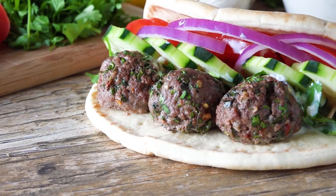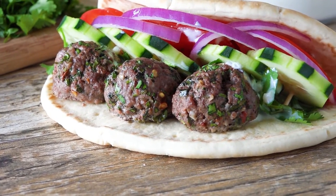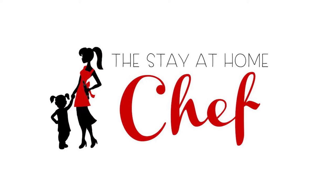Today on the Stay-at-Home Chef I'm showing you how to make my lamb meatball gyros. I have received so much feedback on this recipe on my blog through emails, comments, and messages. People who make this recipe love it.